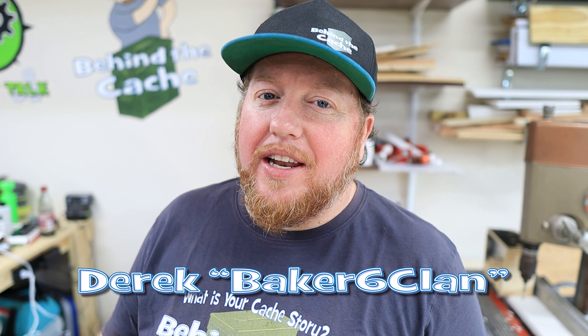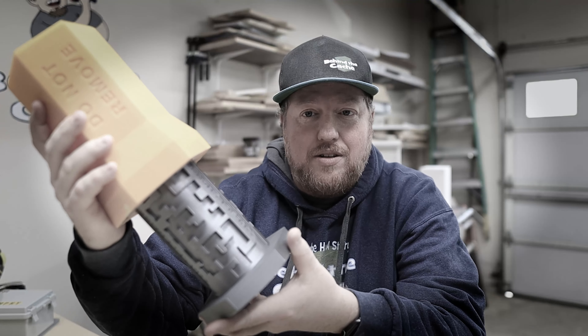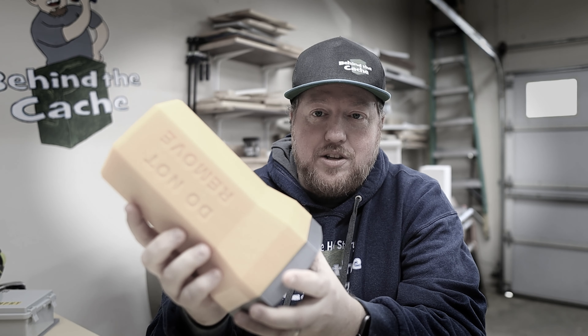Hey Cachers, Derek here, Big 6 Clan. A few videos back, I gave you my number one tip for gadget builders. Today I'm going to give you my number one tip for all hiders. You ready? Let's get started.